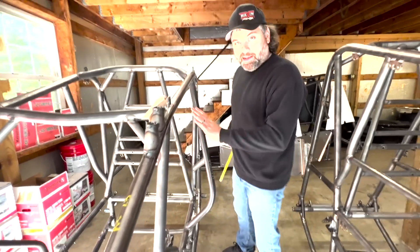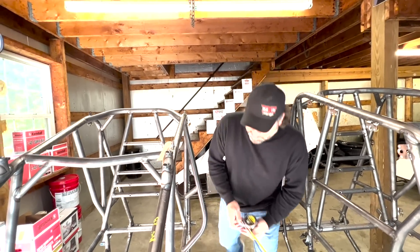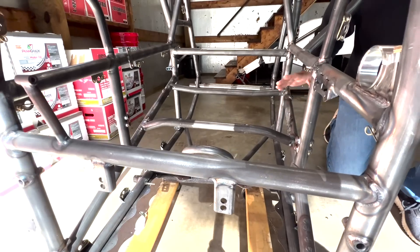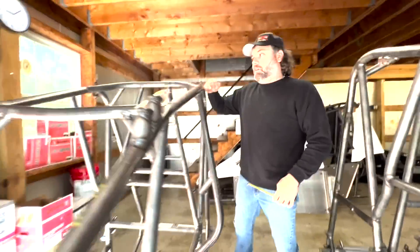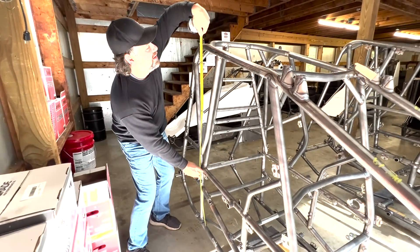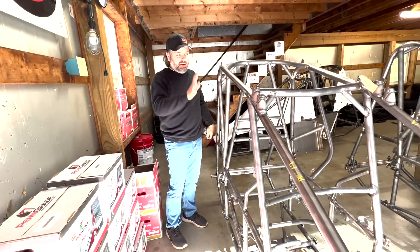With the A forward at 27 and a quarter inches, the seat bar here is at standard height - these bars are bowed up and then come across and back down. So: A is forward, standard seat bar. Moving to the right side of the car, we're going to measure the height of this cage - from the top of the bottom rail to the top of the cage. That's 52 inches to the top of the cage on the standard Maxim chassis.